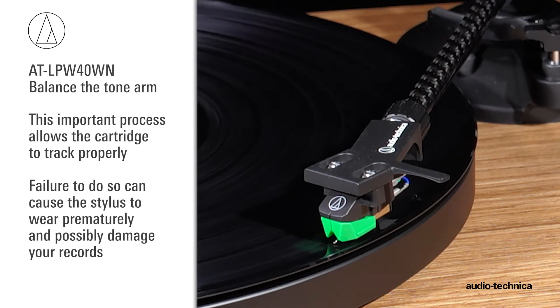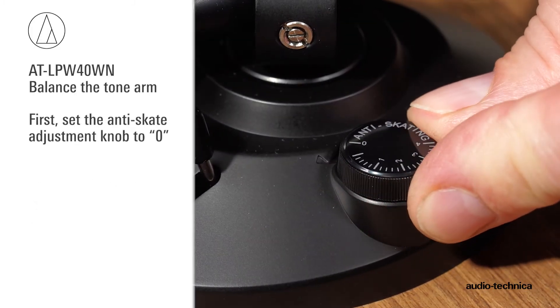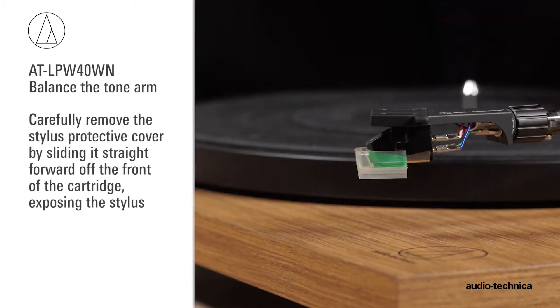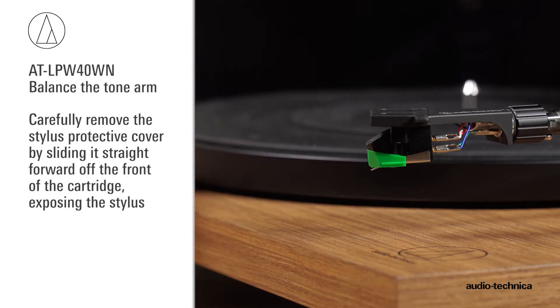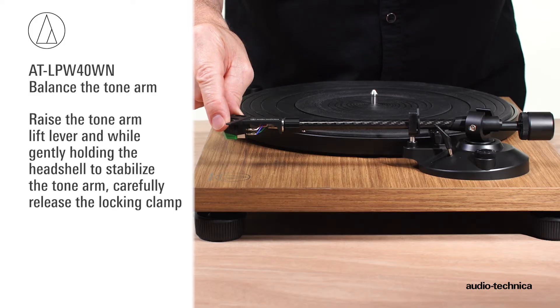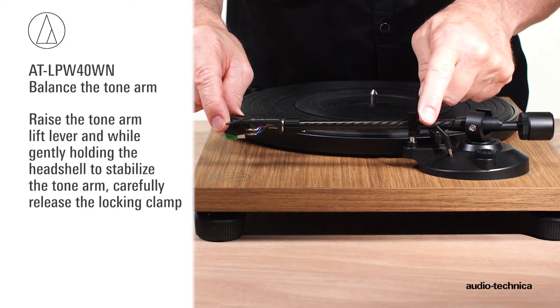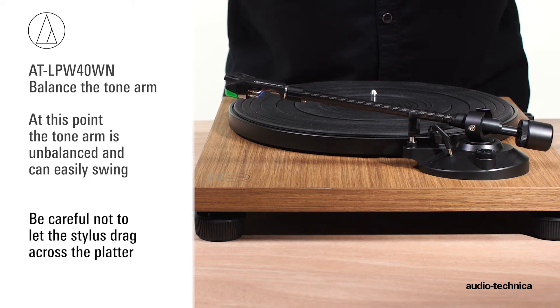This important process allows the cartridge to track properly, and failure to do so can cause the stylus to wear prematurely and possibly damage your records. First, set the anti-skate adjustment knob to zero. Carefully remove the stylus protective cover by sliding it straight forward off the front of the cartridge, exposing the stylus. Raise the tonearm lift lever, and while gently holding the headshell to stabilize the tonearm, release the locking clamp. At this point, the tonearm is unbalanced and can easily swing.